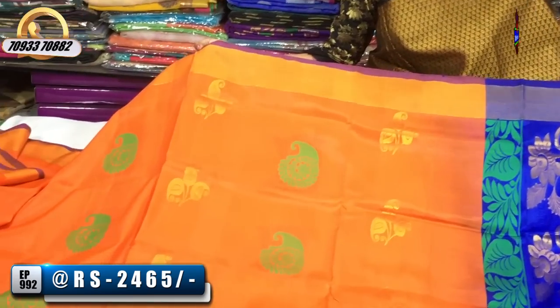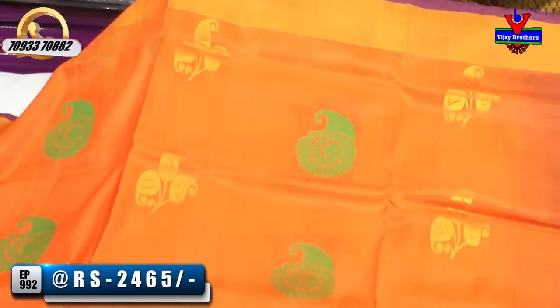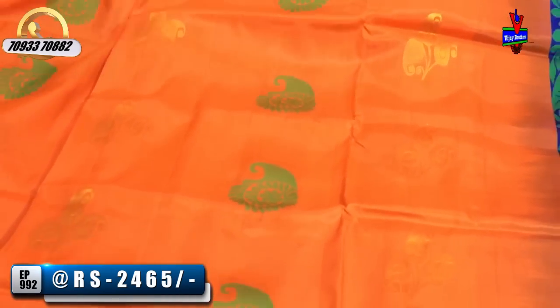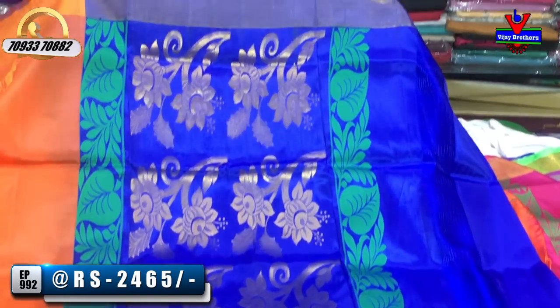This is the orange color. Green color is a mango design. We also have a small mango bunch — three mangoes in the booties model. We also have a blue color and different color options available.